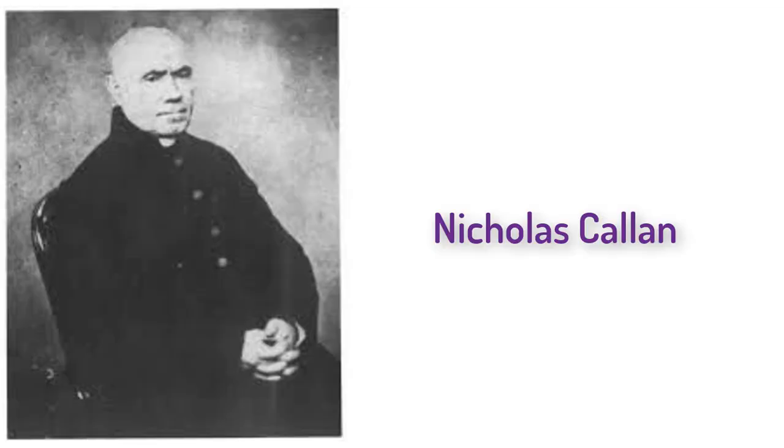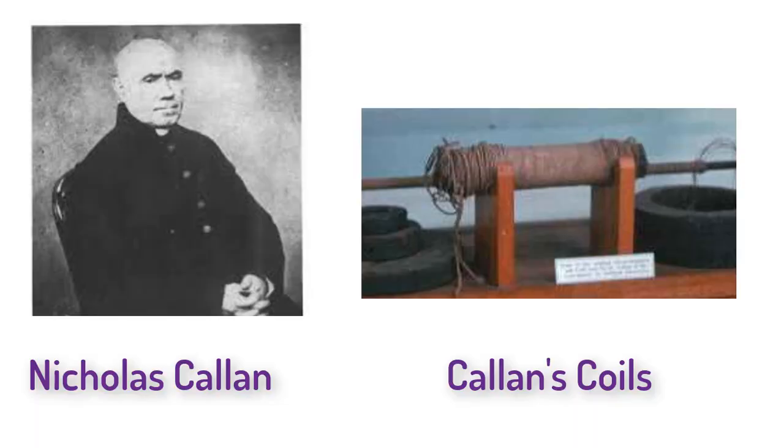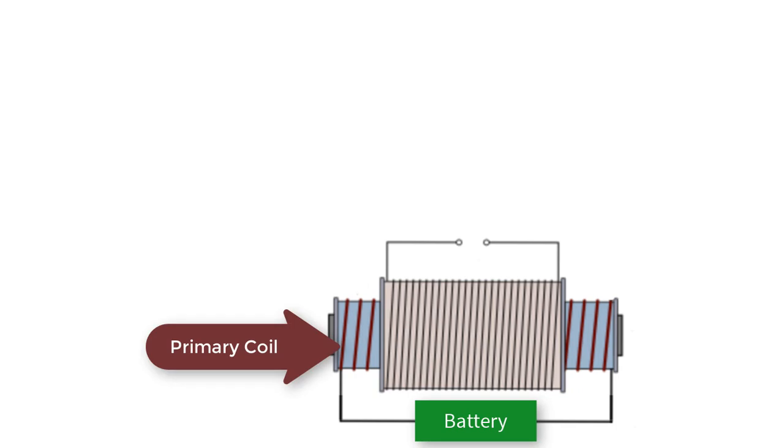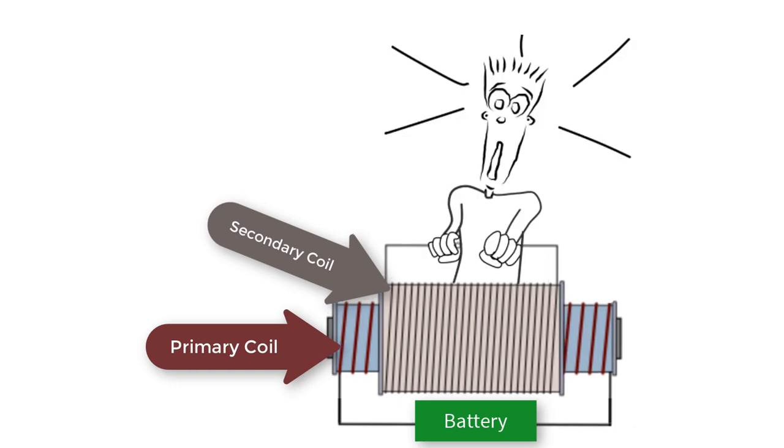A few years later, an Irish priest and amateur scientist named Nicholas Cullen wondered if he could tweak Faraday's device to make something that could give a good shock. When he wound both coils around the same iron bar but kept them electrically separate, he could feel shocks from wires that were not electrically connected to a battery. He found it was even more impressive when the primary wire — the one connected to the battery — was thick and the secondary coil was really thin and wound around as many times as possible. Cullen didn't know it, but he had just invented the step-up transformer.